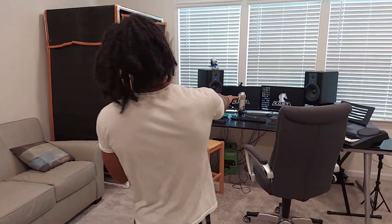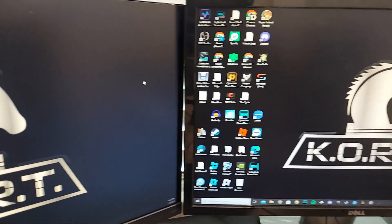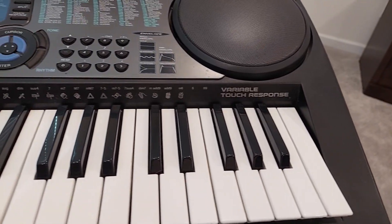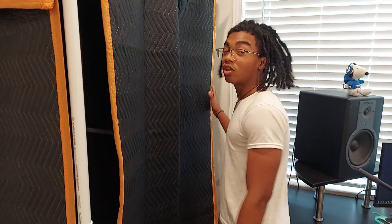Over here we have the state-of-the-art music producing desk — a PC complete with two monitors. We have a studio microphone, two studio speakers, a MIDI over there, and all our storage stuff underneath. Here we have our booth — this is where all our songs will be recorded, complete with soundproofing via — we call it moving blankets. Nice spacious area, we're gonna put a mic inside of here.